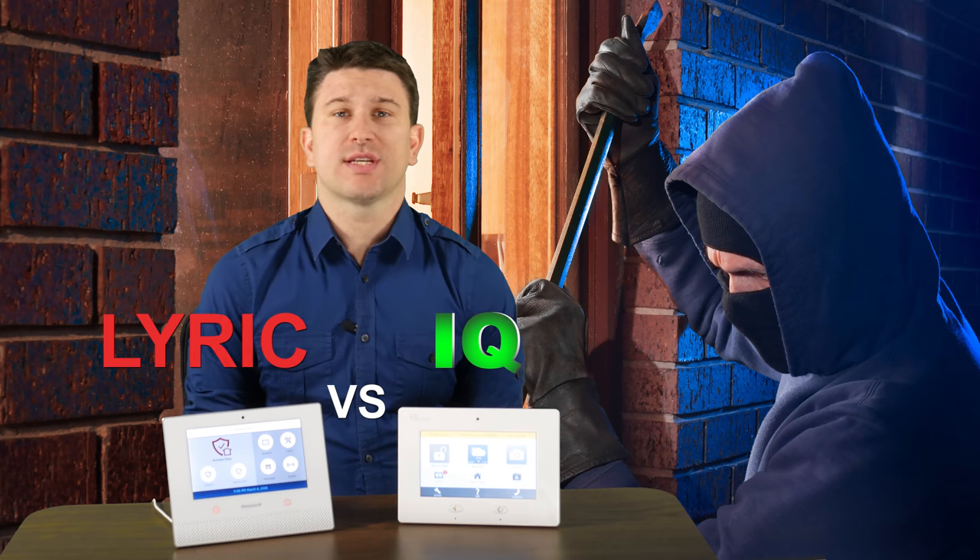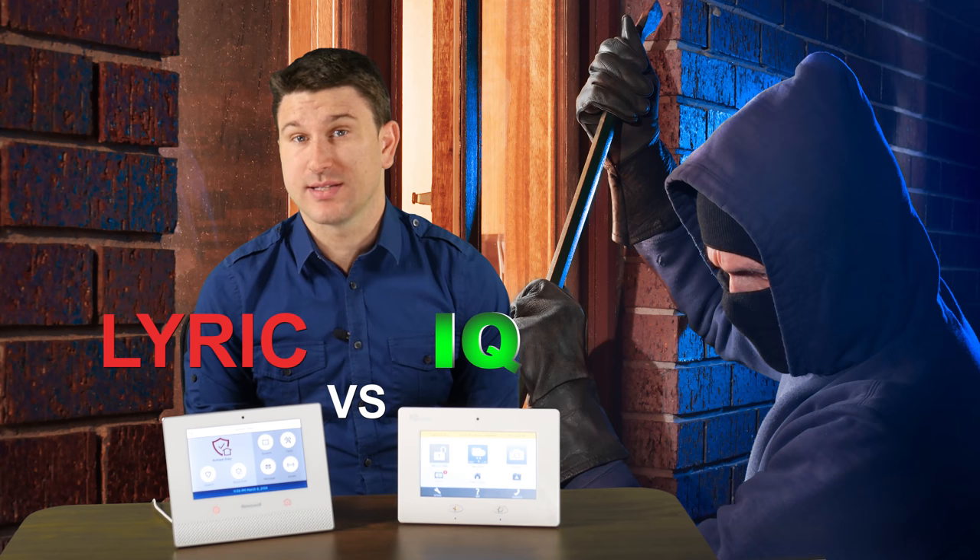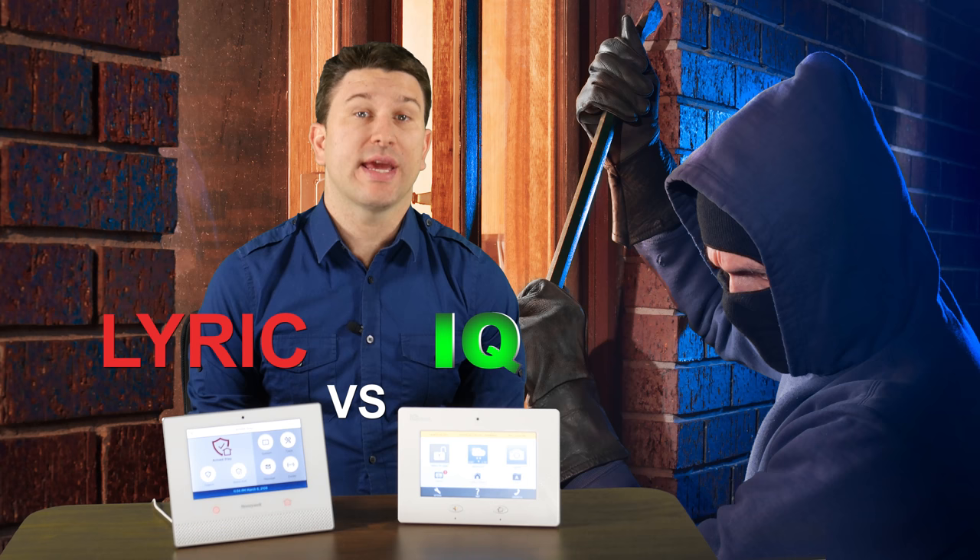If you're looking for a new home security system, chances are you're looking at the Honeywell Lyric controller and the Qolsys IQ panel classic systems. Today we'll be going in-depth comparing and contrasting these two systems. If you have any questions, comments, or concerns, feel free to leave them directly below in the comments box where we respond promptly.